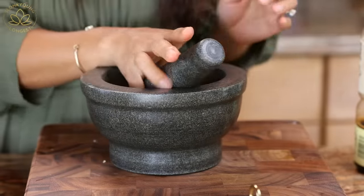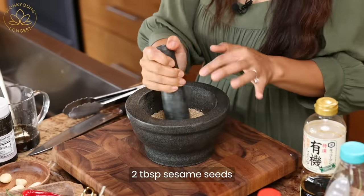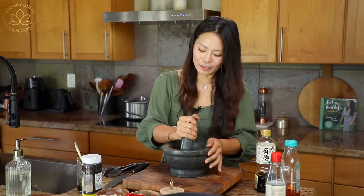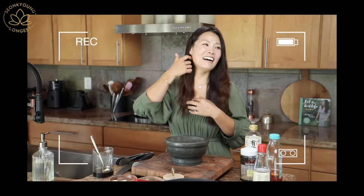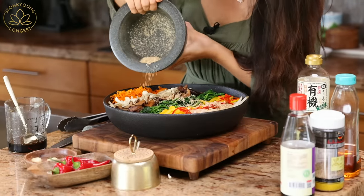This next step is not necessary, but if you want extra bomb flavor and fragrance — grind some toasted sesame seeds and add them into the japchae. You can buy already ground sesame seeds, but the fragrance is not the same. You have to go through this process — you will never look back. I can already smell it from here, it smells so good. We're going to add the ground sesame seeds and then garnish with whole sesame seeds too. Pour all the sesame seeds in and add the rest of the sauce.